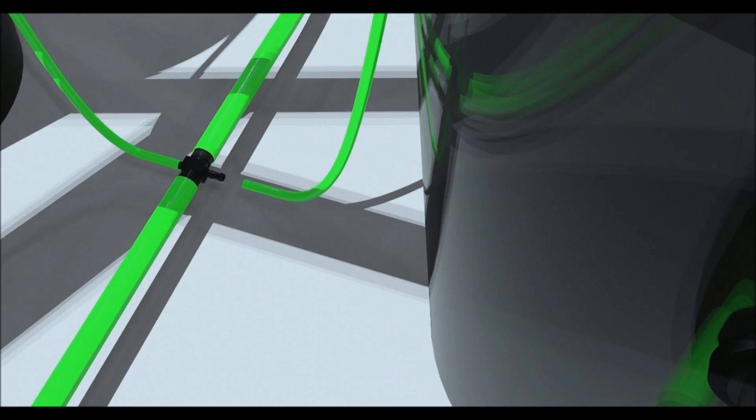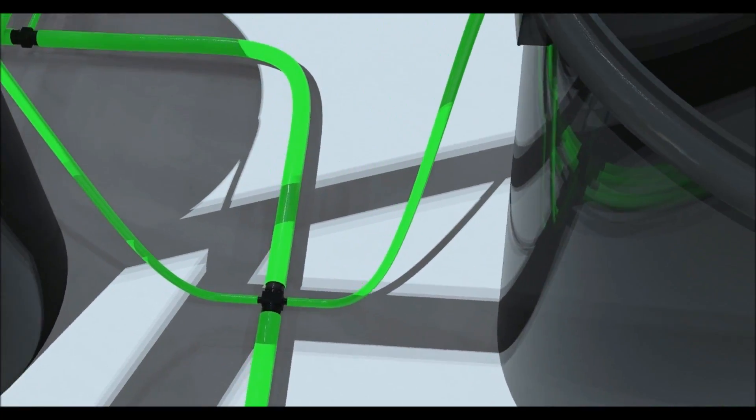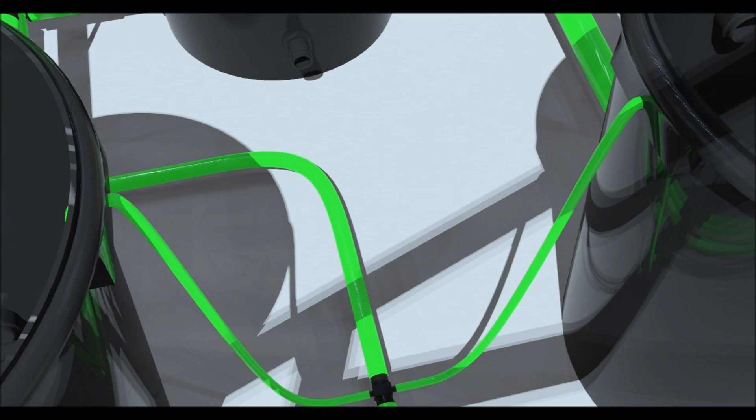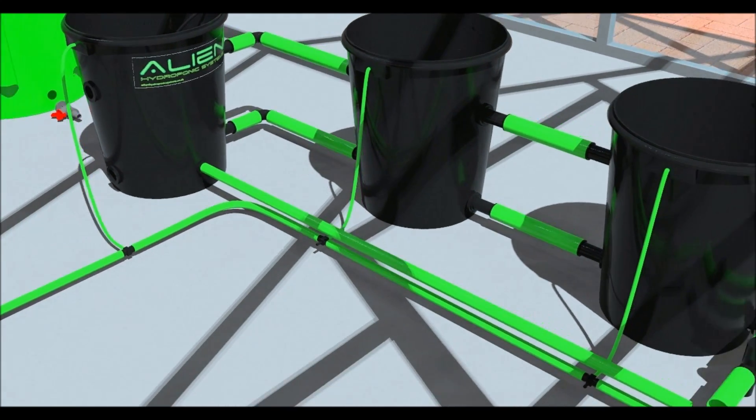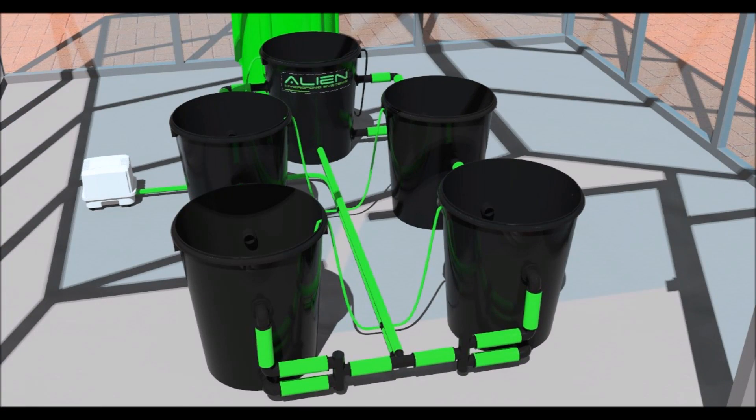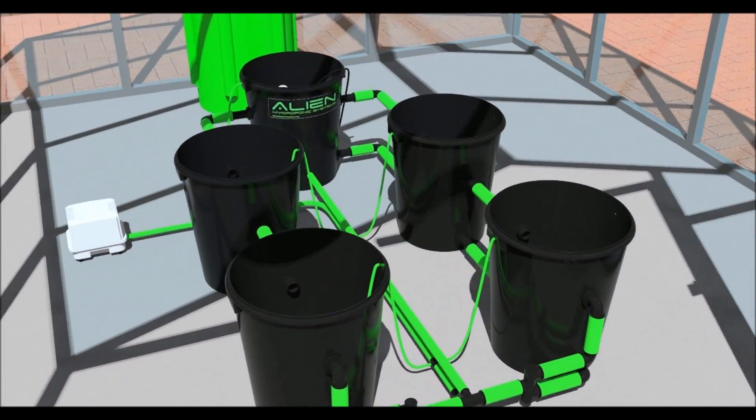There is a hole at the top of each pot for the airline. Now let's fit the water return pipe. Cut a length of 19mm pipe and connect the barbed fitting on the header pot to the reducing tee. Warming the ends of the pipe will make fitting easier. If you have a 20 litre system, you will use 60mm pipe.